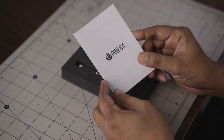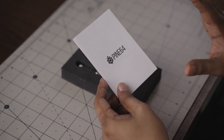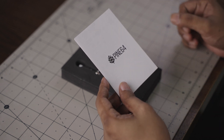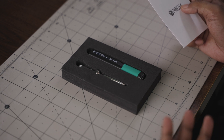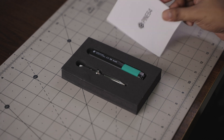Now, Pine64. We are a company. They are all open source products. They are all the community — all the people who build. They are all the products: the watch, the tablet, the single-board computers.